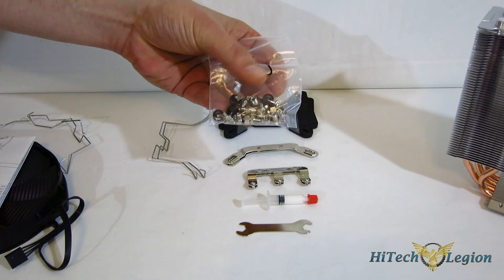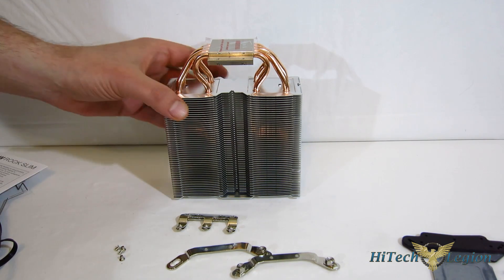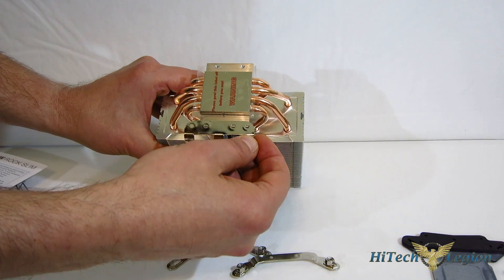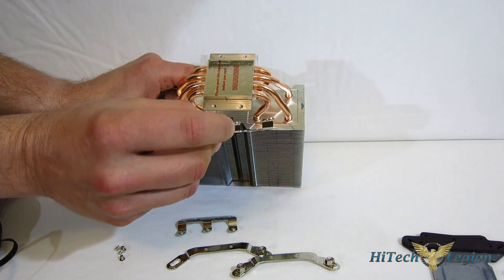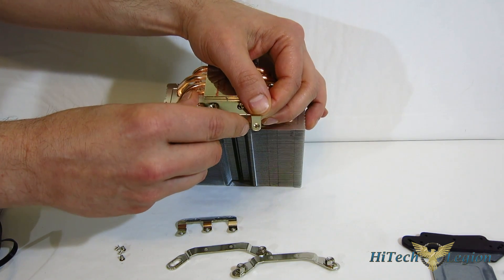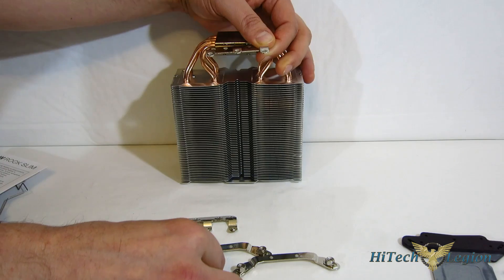Also included is the small bag with all the nuts and bolts required for the install. Getting into the install, there's a little bit of prep work involved whether you're doing AMD or Intel. For AMD, very simply, you take your AMD brackets, put them into place — always make sure the bracket is curving away from the top of the cooler — line it up with the screw holes, and it just screws into place with four small screws.